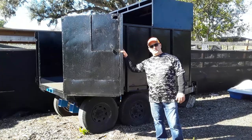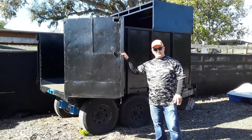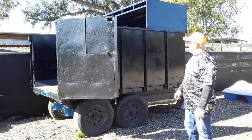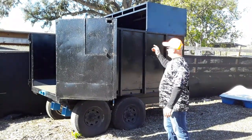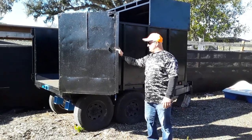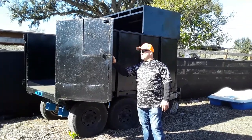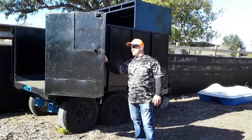We actually used this as a backup trailer and we converted it because we had two chip trucks and they broke down at the same time — believe it or not. So what we converted this to is a chip trailer. Now we can park this in front of the chipper and chip jobs without our truck. This is a good backup in case something happens to your chip truck or one of your chip trucks.